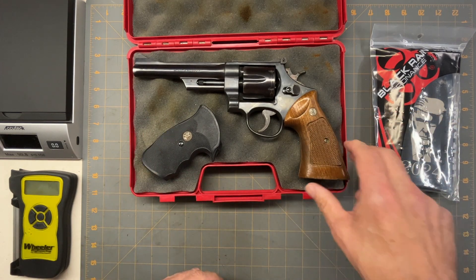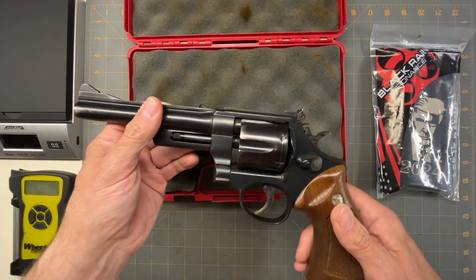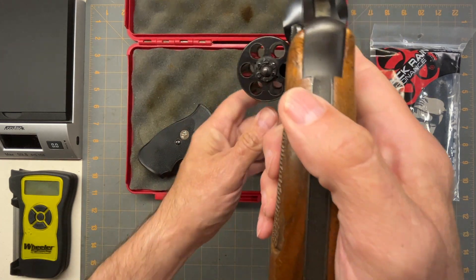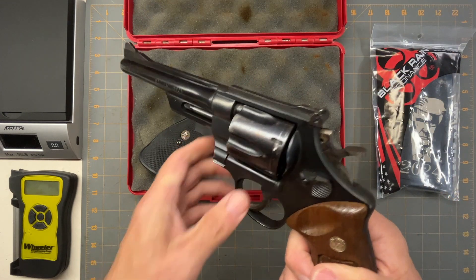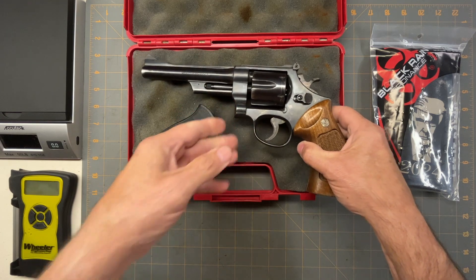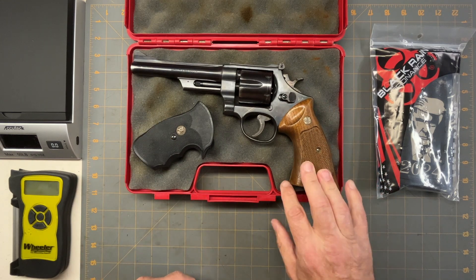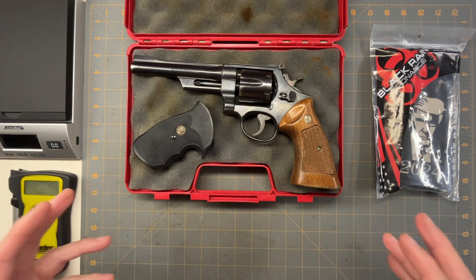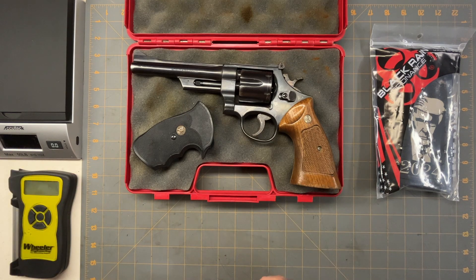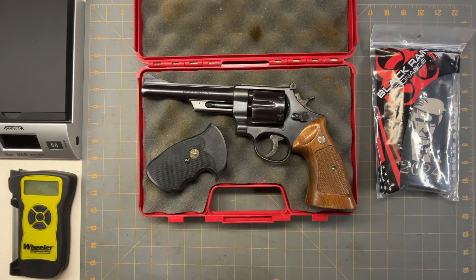This is an N-frame revolver, so you can see the huge gaps in the cylinder spacing — they made it really beefy. This frame eventually went on to be used for 44 Magnums, but earlier it was in the 357 stages. The 357 was fairly new when these started coming out, and these were carried by most police officers until they switched to semi-automatics.